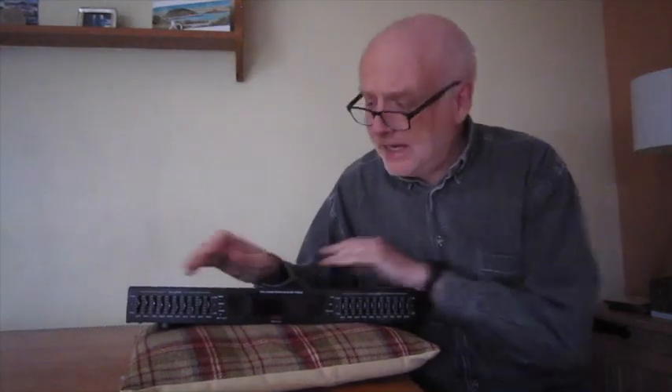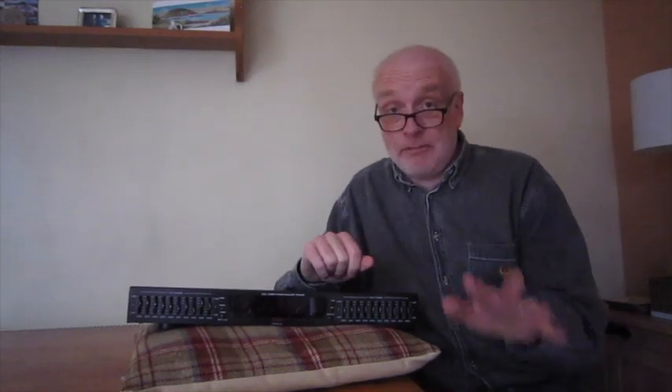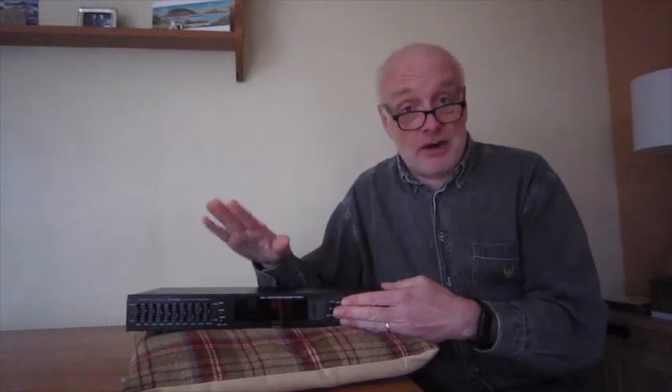Hello again. There's a bit of history behind this. This is the Pile PPEQ 100 Graphic Equaliser, which I bought on eBay. It's in pristine condition, only used once — which should have warned me. It said it works, but only used once, and I think I found out why it was only used once later.